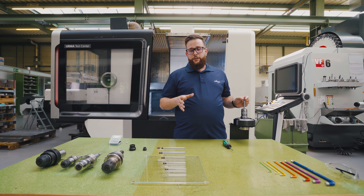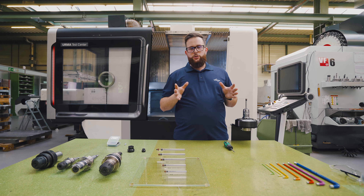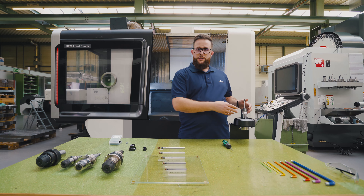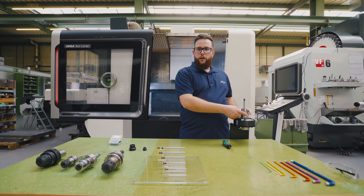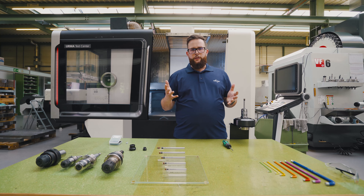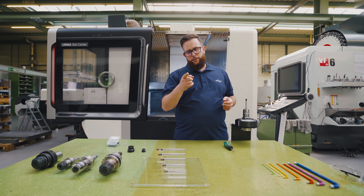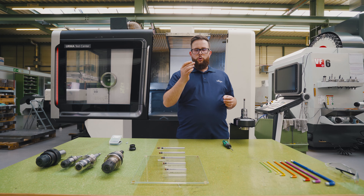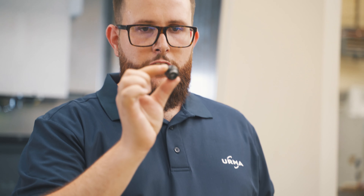We highly recommend to adjust the runout on every reamer that we sell. It is crucial to have a perfect runout. Only this way we can ensure the highest performance and the most precise bore. We usually offer compensation chucks to adjust the perfect runout. If you don't want to invest the money — which, by the way, is money well invested — in such a holder, we also have a very small compensation sleeve.